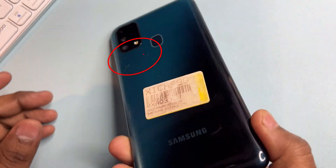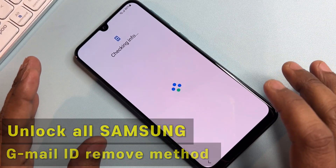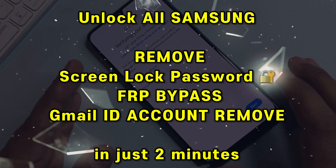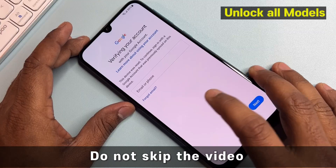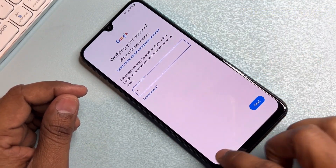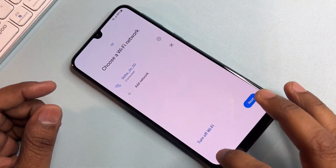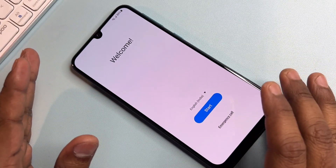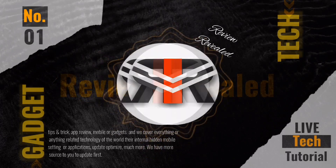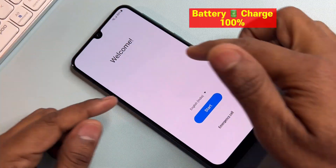If you have any Samsung A smartphone and your smartphone is hard reset and you can't remember your Gmail ID, watch this video properly till the end. You will be able to unlock your Samsung A smartphone at home without using any computer or unlocking software.